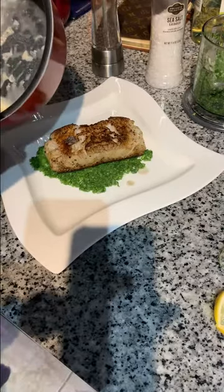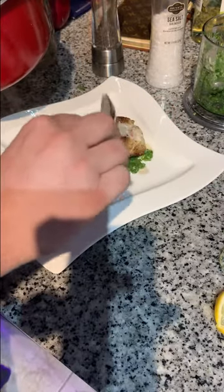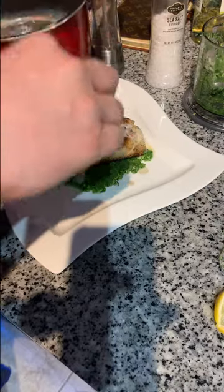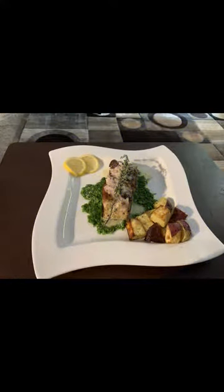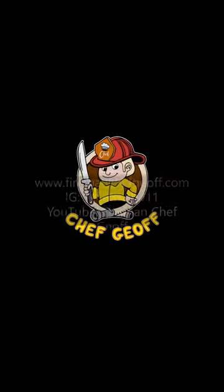All right, we're plating. Put some of your sauce on top, go ahead and throw your potatoes on, garnish, and let's eat!